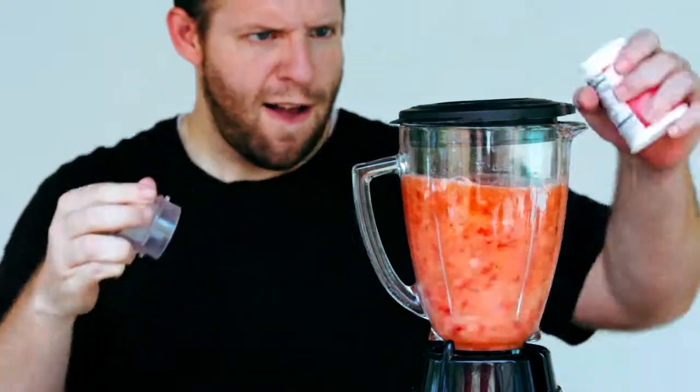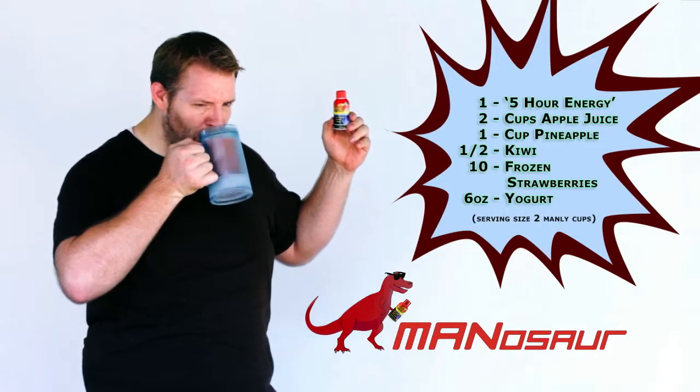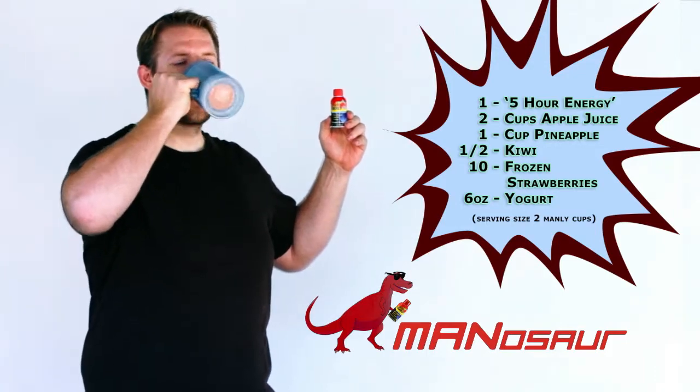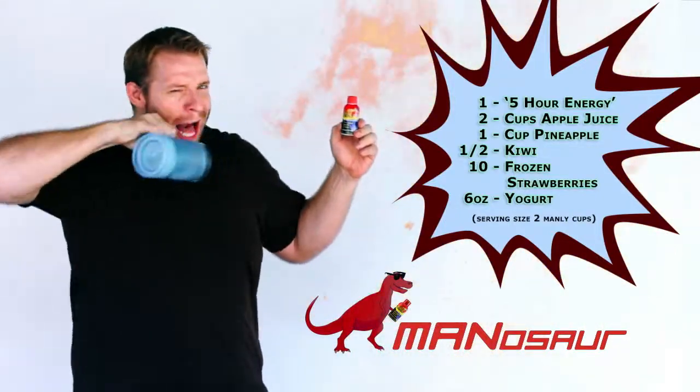For an added touch, put in your favorite flavor of yogurt. We recommend cherry. Never again will your manliness be shadowed by tiny bottles. Man up with 2 full servings of the Man-A-Saw!